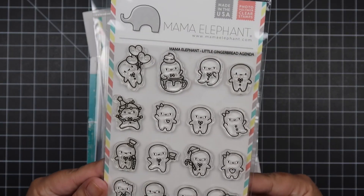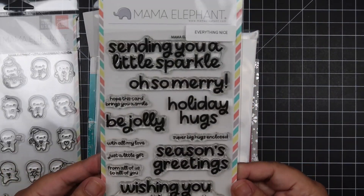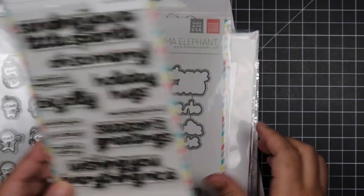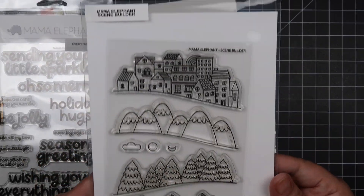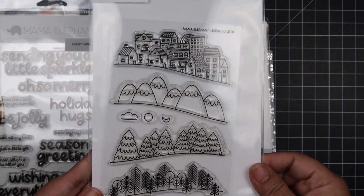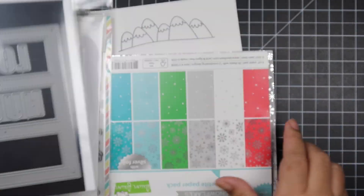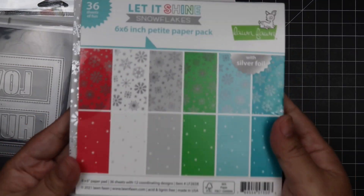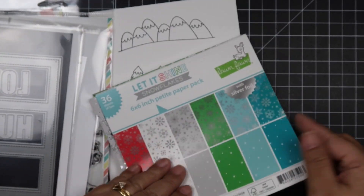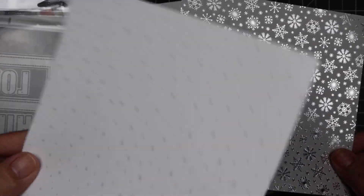Hello everyone! Today I have my very first 12 Days of Christmas video, featuring different stamp companies that I love. If you know me and have been following me for a while, I love Mama Elephant, so I thought it would be fitting to pick a Mama Elephant stamp set. I'll be using the Little Gingerbread Agenda paired with the Everything Nice sentiment and the Scene Builder stamp set.